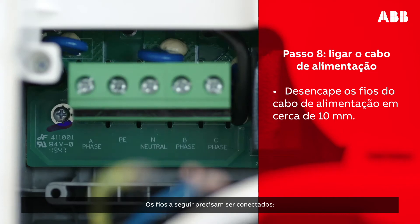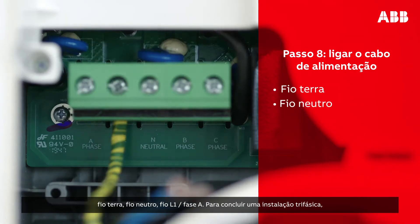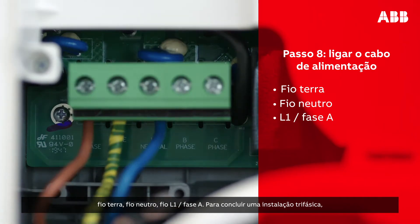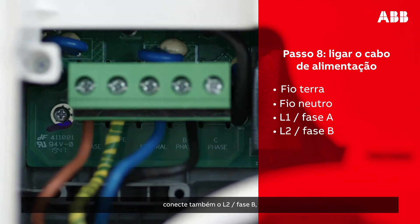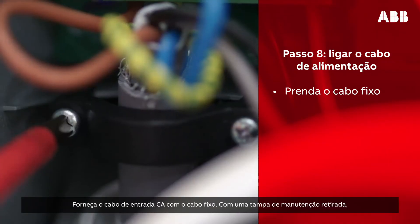The following wires then need to be connected: earthing wire, neutral wire, L1 phase A. To complete three-phase installation, connect also L2 phase B and L3 phase C. Place the strain relief on the AC input cable.